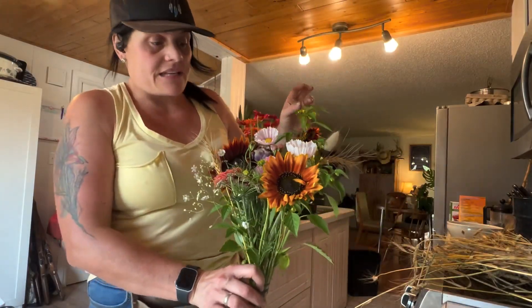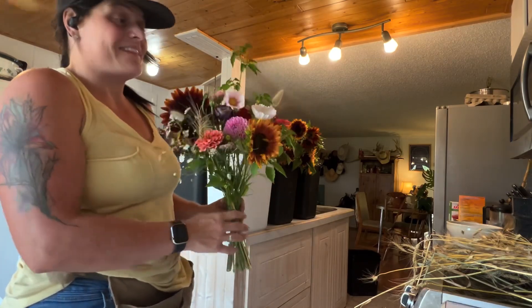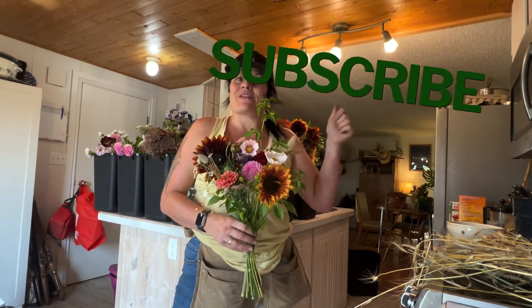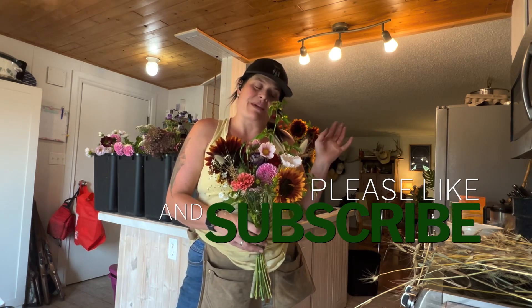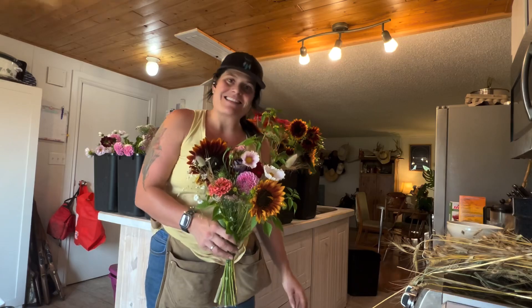It all turned out very well. This is a $25 bouquet that I will be selling at the salon this week. Thank you for watching — if you like the video give me a thumbs up, hit that subscribe button if you haven't already, and we'll check you guys next time.